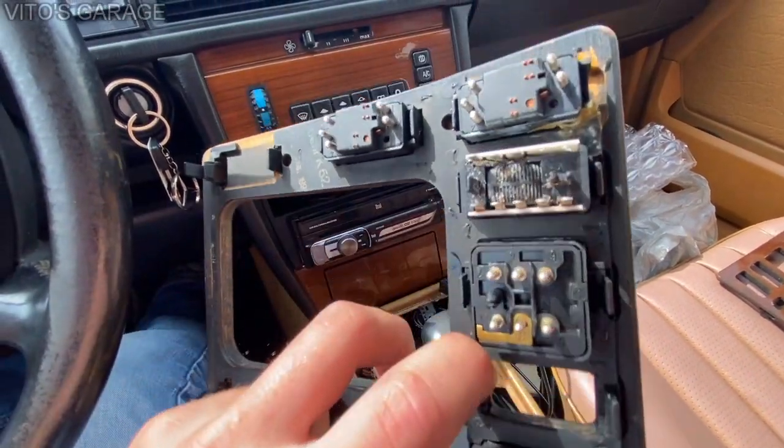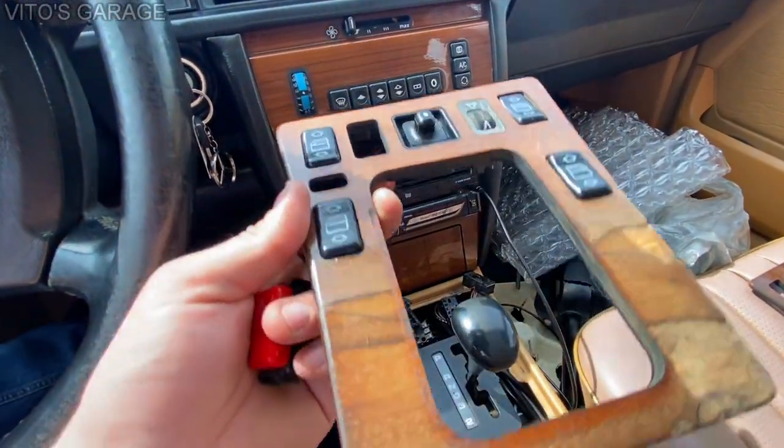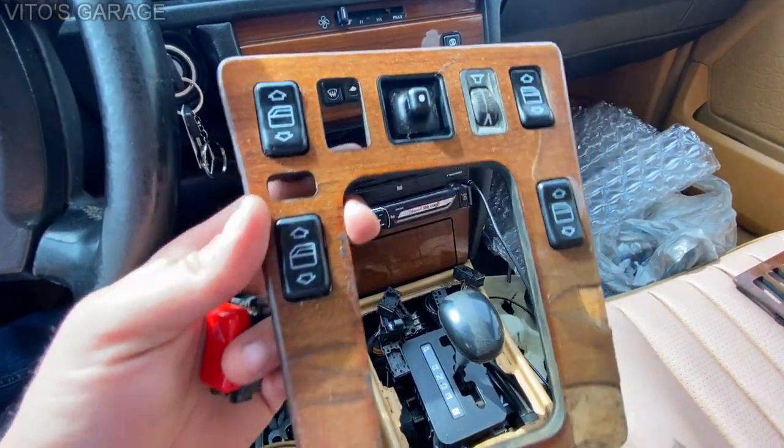This is how it looks — there's a bunch of switches, a bunch of plastics in here. Now I'm going to be swapping all the switches over to the other panel.